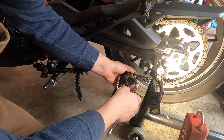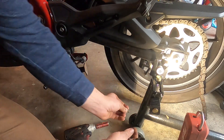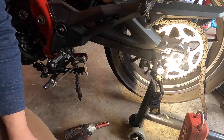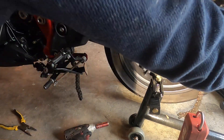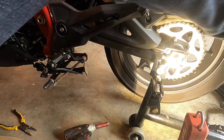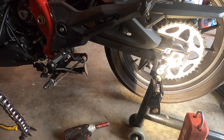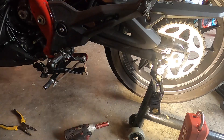Our chain has been broken. You can see our little pin that we took out with our O-ring — we're going to keep up with that, set it off to the side, and just pull our chain off. Boom. No more chain. Now if I started the bike, only the front sprocket would spin because there's nothing connecting to the back.